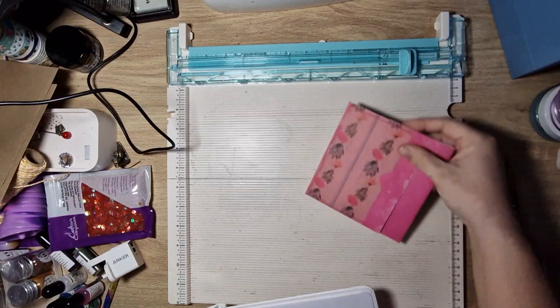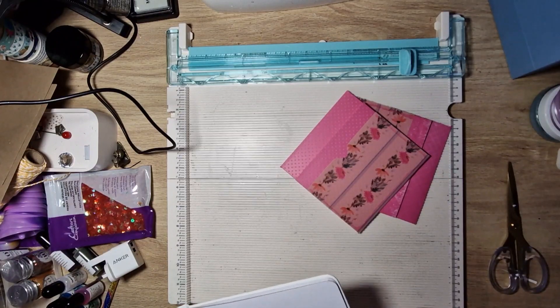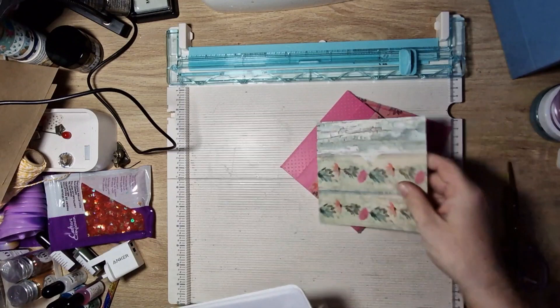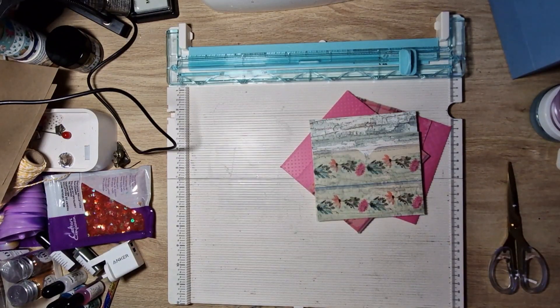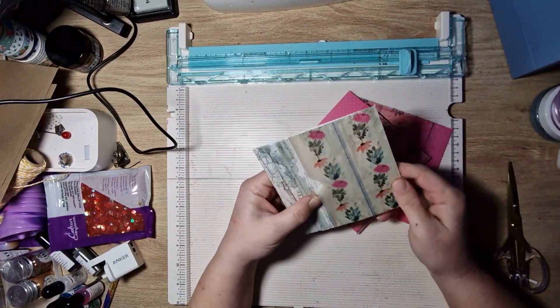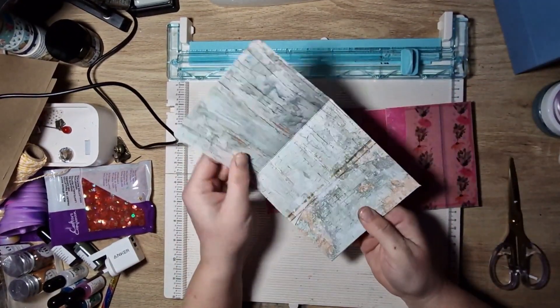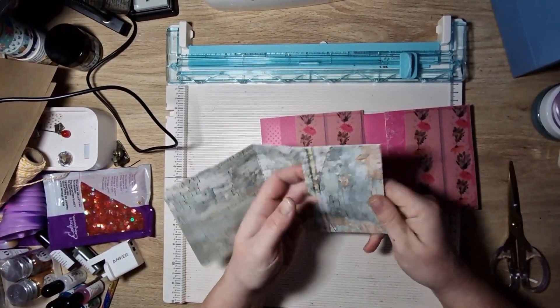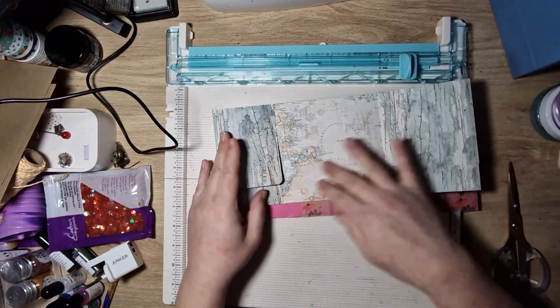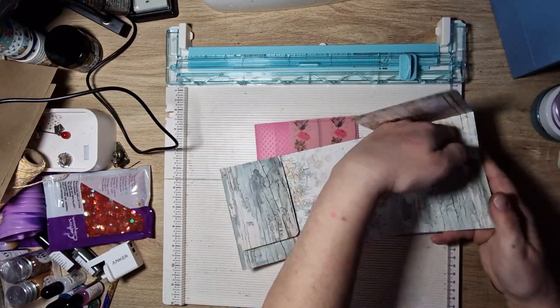I made these using the tutorial from Pink Strawberries. I changed up one of the measurements because it just made more sense to me. So we've got this little vellum pocket in each of them, and then on the back you've got this lovely big back pocket, and then inside you've got a lovely space to decorate, a thinner pocket, and a medium pocket.